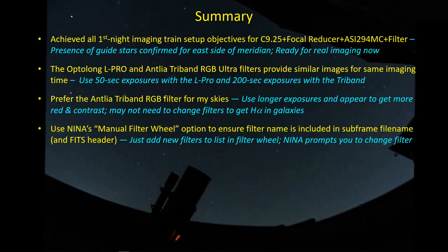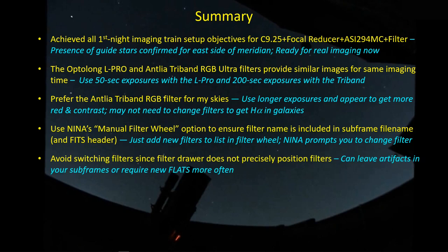I did make use of Nina's manual filter wheel option. This lets you add the filters you're using with a filter drawer to the end of the list of filters you might have with your filter wheel. When you select a filter, Nina prompts you to put the filter in. The primary reason for this is so that the filter name will be incorporated into the file name of the subframes - I like to see what filter it is, and this allows me to do that without having to manually change the name of the subframes.